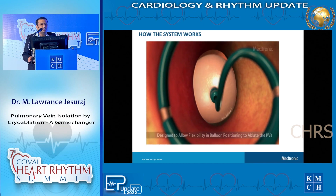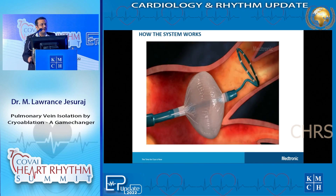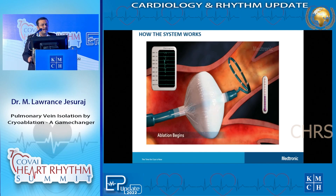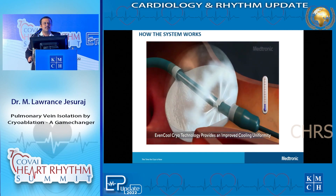Once you see these signals, you put the cryoballoon and occlude the pulmonary vein. Once you have a good pulmonary vein occlusion, you can see there are a lot of signals - an electrogram shown on the top with many electrical signals recorded from the pulmonary veins. Once occluded properly, we cool this area in what we call a cryo freeze. You can start seeing the signals slowly becoming lesser and lesser, until at some point you completely lose your signals in the pulmonary veins. That is what we call a successful pulmonary vein isolation.